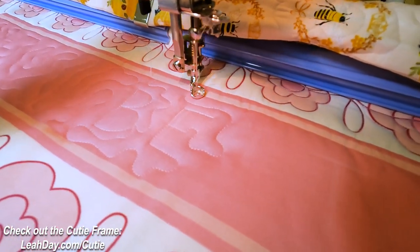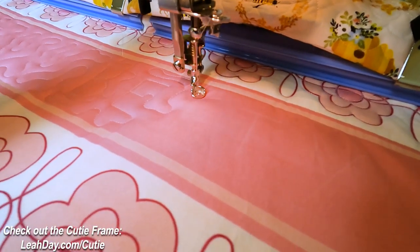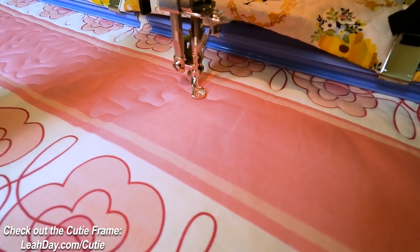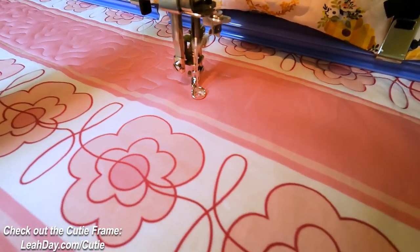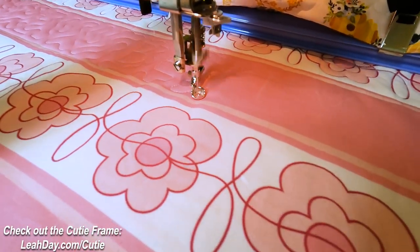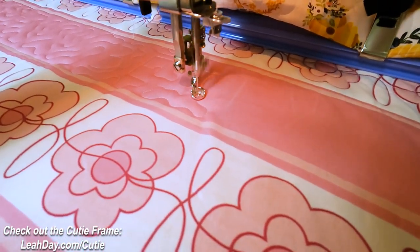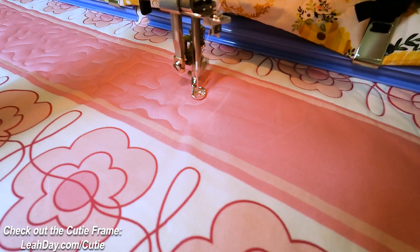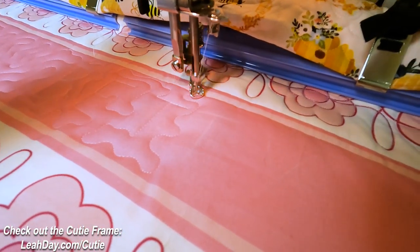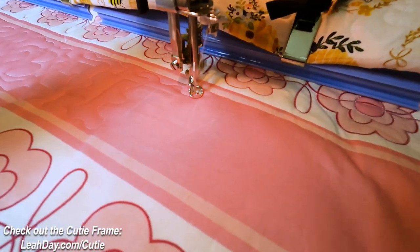The wonderful thing about letters is we all know how to stitch them — well, we know how to draw them at least. Doesn't necessarily mean that we're going to stitch them perfectly, and I'm not exactly staying on my marked lines, but I am trying to get this into the space and keep the scale consistent with what I've quilted before. So I'm trying not to bring those lines of quilting too close together — wiggling in, keeping it consistent. Sometimes I might leave some gaps and some spaces open, and that's a-okay.